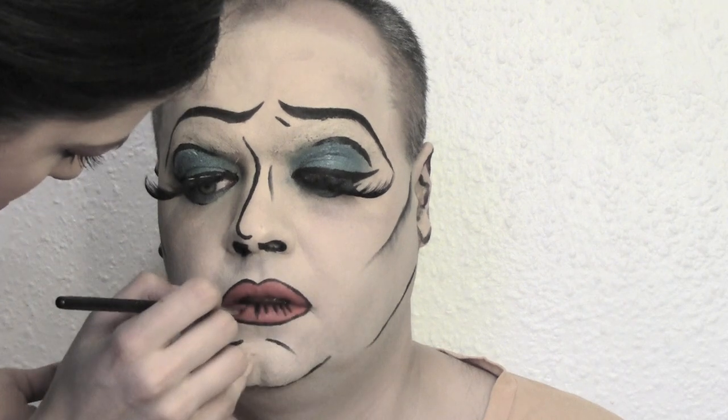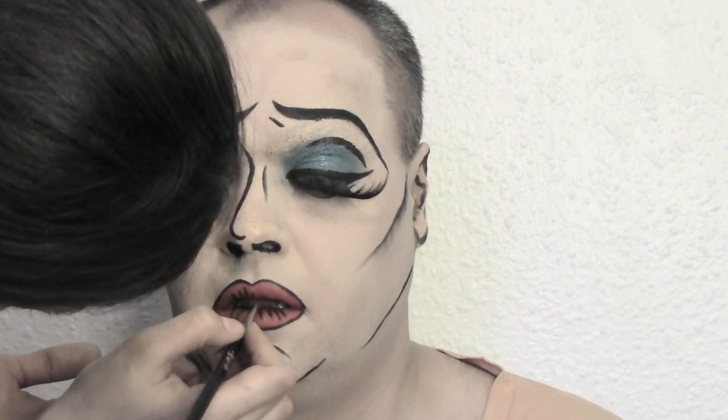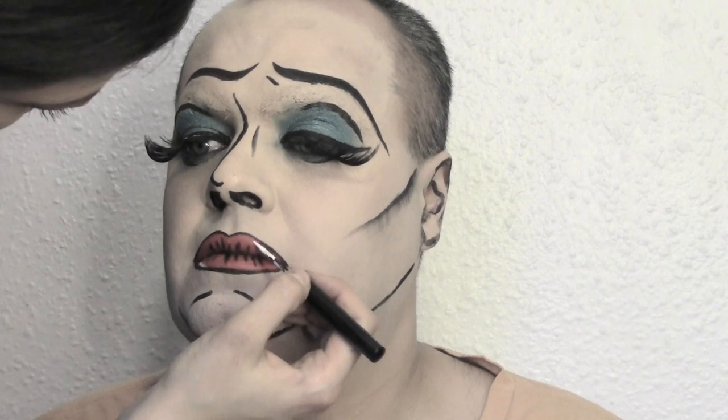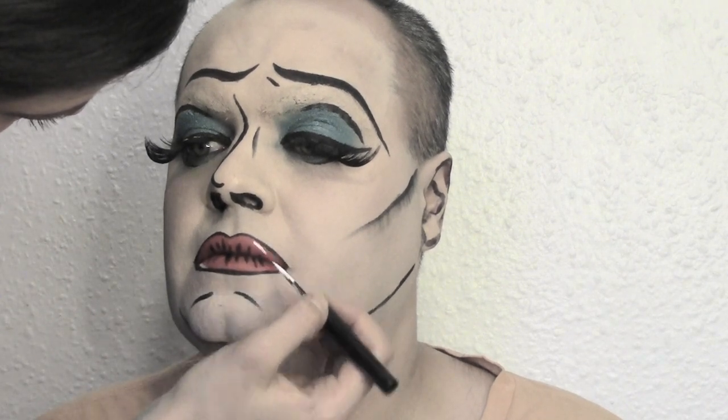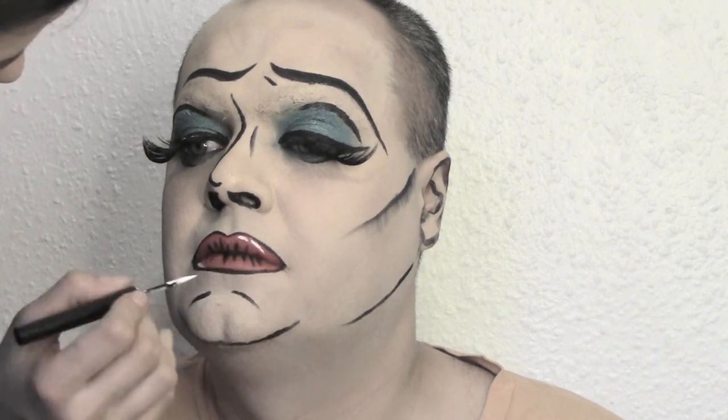To achieve really cartoon lips, we're going to add some lines into the center — just follow your natural lip lines. I'm using Lilla Muska eyeliner in the color Scribe, which is a pure white, just to give some highlighting points to the lips. We also highlight the edges of the lips with a really fine white line.